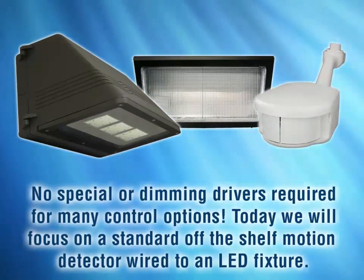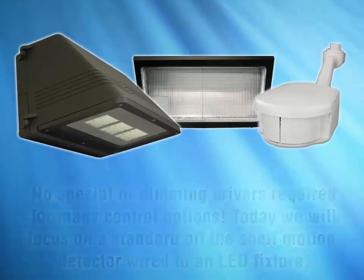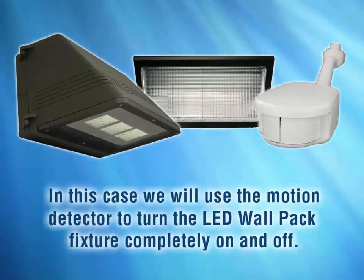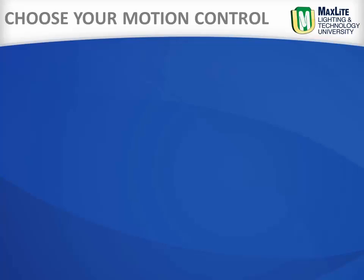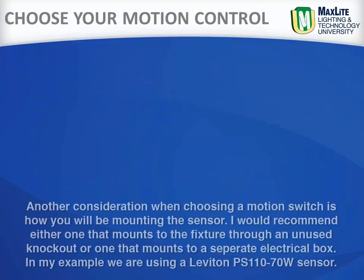Today we will focus on a standard off-the-shelf motion detector wired to an LED fixture. We will use a motion detector to turn the fixture completely on and completely off. The MaxLite wall pack is universal voltage — 120 through 277 — but many sensors are dedicated voltage, 120 volt or 277, so know your voltage or use a universal voltage motion sensor.